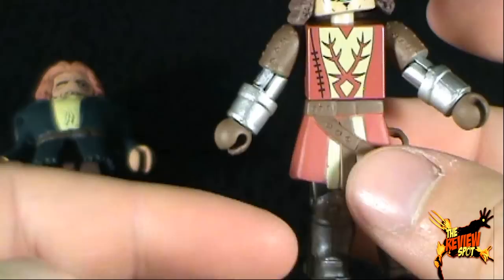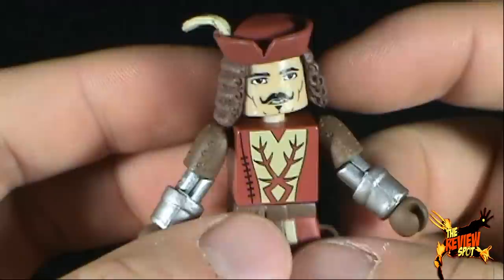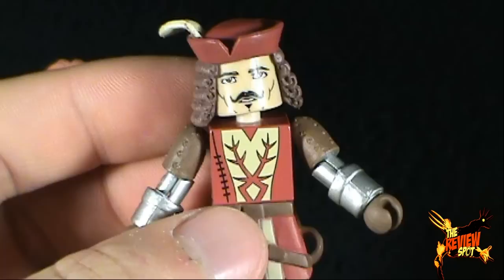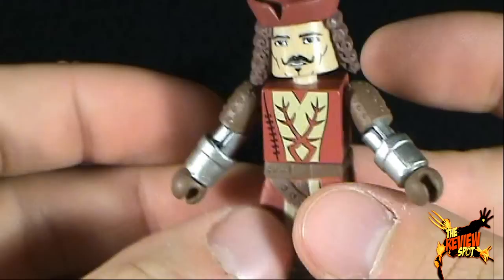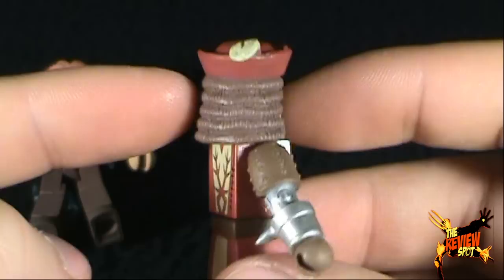The detailing on him is really nice. I really like this metallic silver they've added not only to the lower legs but also the arms of Phoebus. You've got this nice brown with the rivets going on there. There's a little bit of detailing on the front of his tunic — or poncho, whatever he's wearing. Overall he's really nice. I love this hair as well.